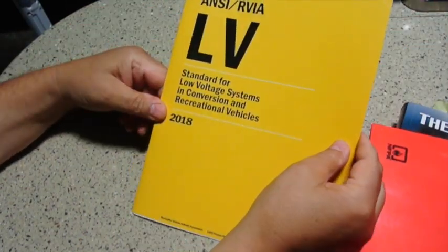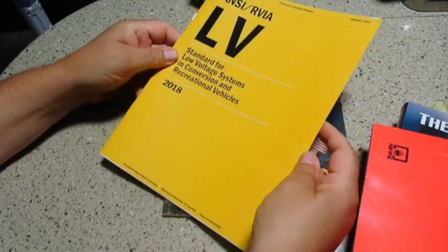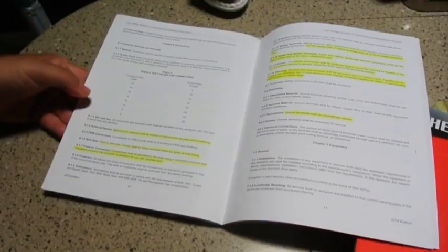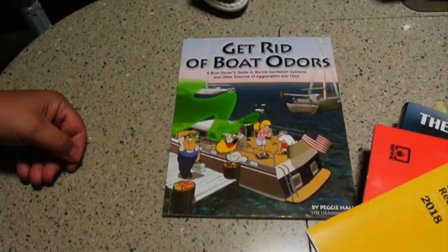And the ANSI REVA Low Voltage Standard talks about the DC systems. In here you can see where I've highlighted a lot of it — everything highlighted in yellow in this pamphlet are potential issues that could affect your RV.